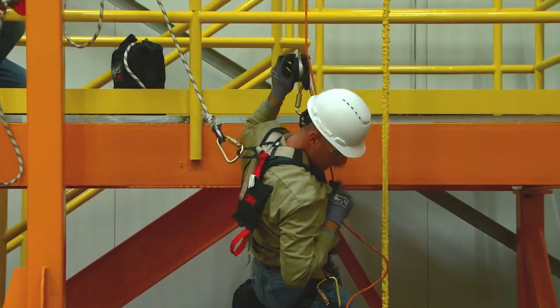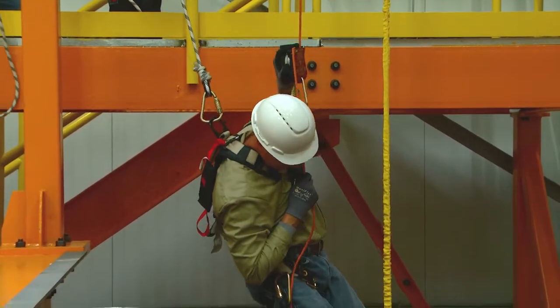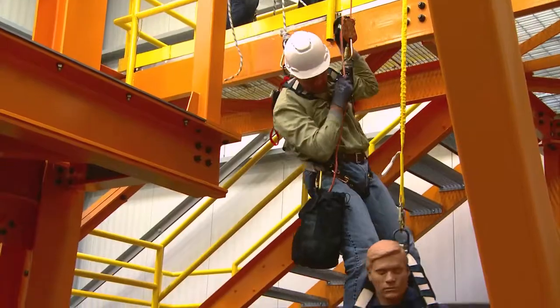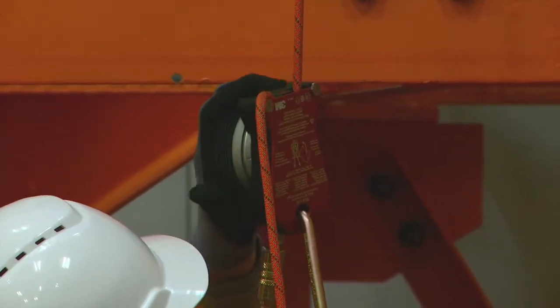Descend under manual or automatic control using the 3M DEUS 3700 series controlled descent device, stopping above but within reaching distance of the fallen person. Place the 3M DEUS 3700 in the stop position.